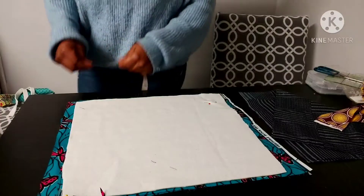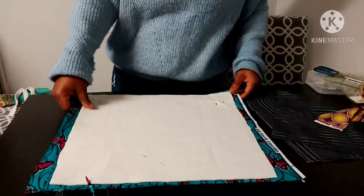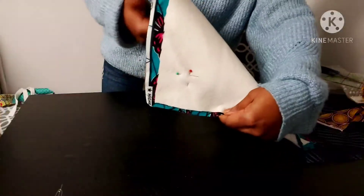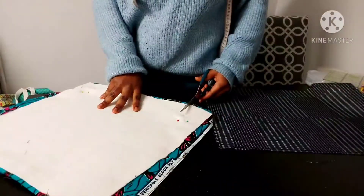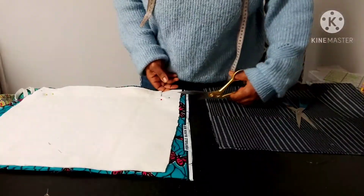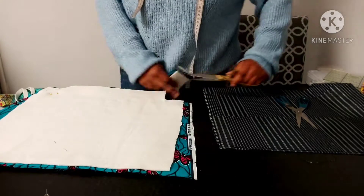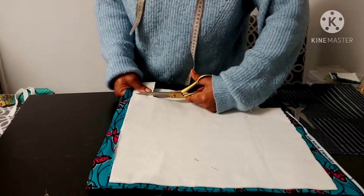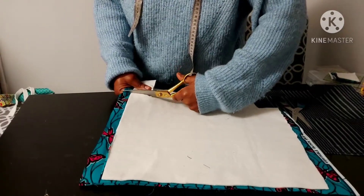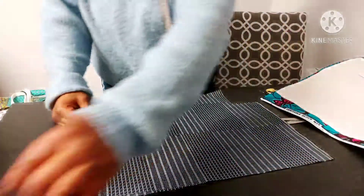We're going to cut that out, so I'll do the same for the other side. What I'm doing here is giving the bag a boxy bottom. That's what it looks like — three inches in and then three inches down — and then I cut that out like that. It gives the bag a boxy bottom, and you will see that at the end of the video when we finish sewing.